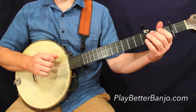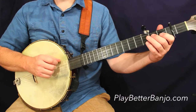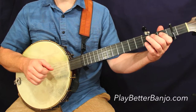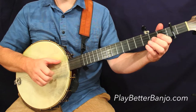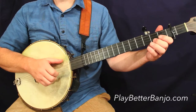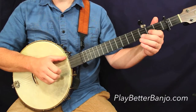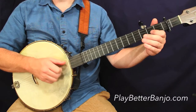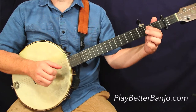Let me do that measure for you one more time. That takes us to the third measure, which is the same as the first. Then we have the fourth measure — nothing too crazy here. We have a hammer-on on a basic strum, then a drop thumb, a bit of a drop thumb roll there. In the second half of the measure, we incorporate that second fret into that roll.